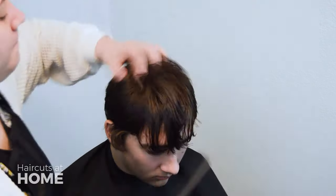Awesome job! In the next video, you will be doing the finishing touches for this haircut. I will see you there!